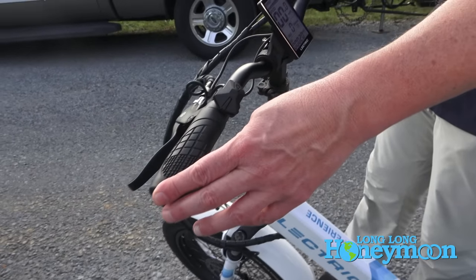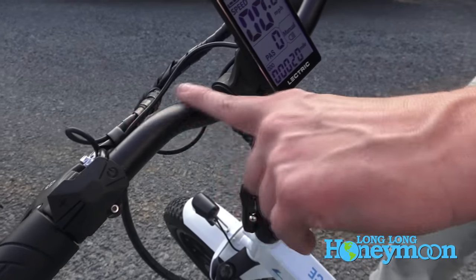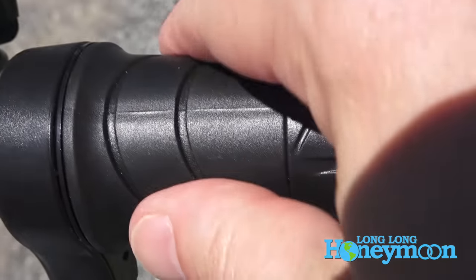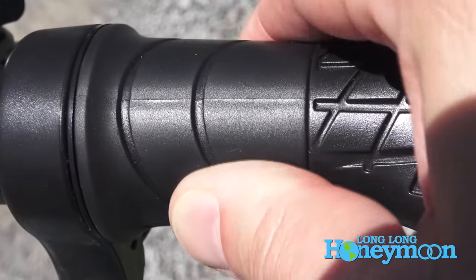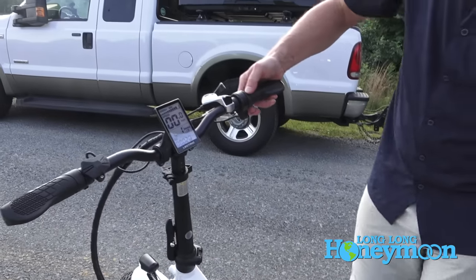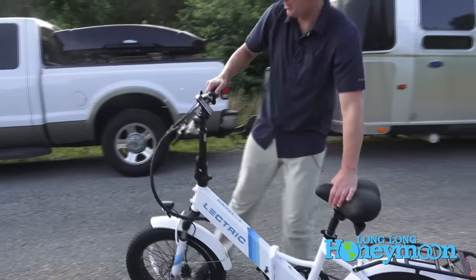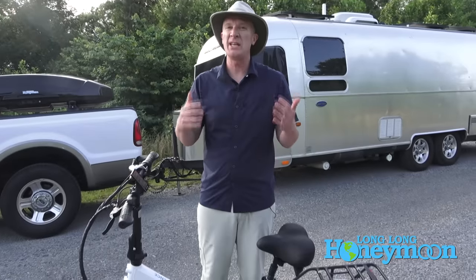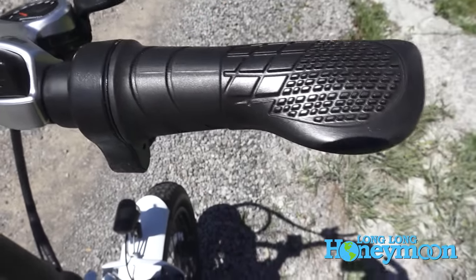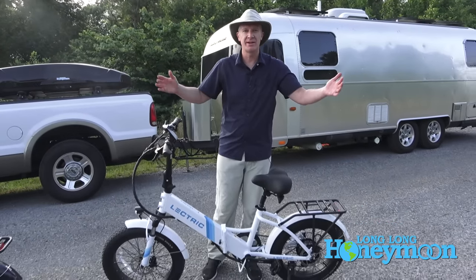This handlebar is 25 inches wide, which is an upgrade in the 2.0 version and gives you more room to mount accessories. The bikes don't include a bell. On the right of the handlebar there is a throttle — if you dial up the pedal assist to one, for example, and twist the throttle the bike will want to take off. So if you're really lazy you can just use the throttle and don't have to pedal at all, or you can turn off all pedal assistance and get a full workout.